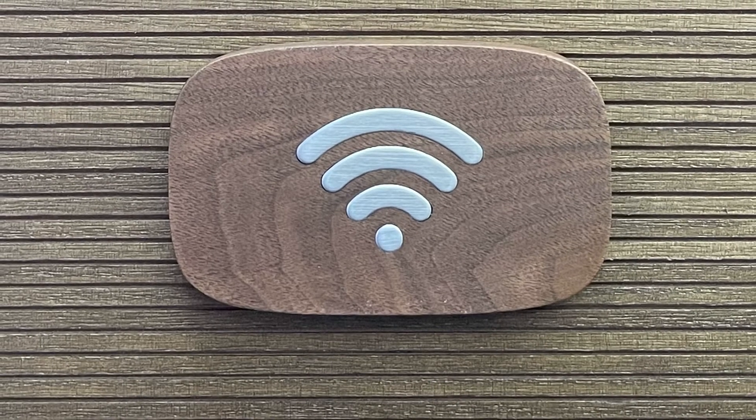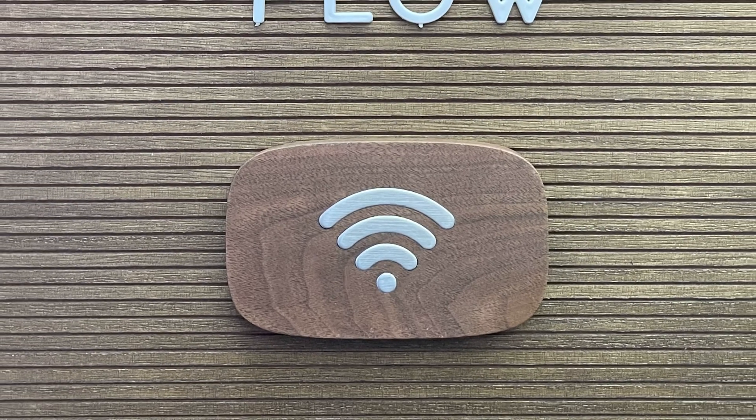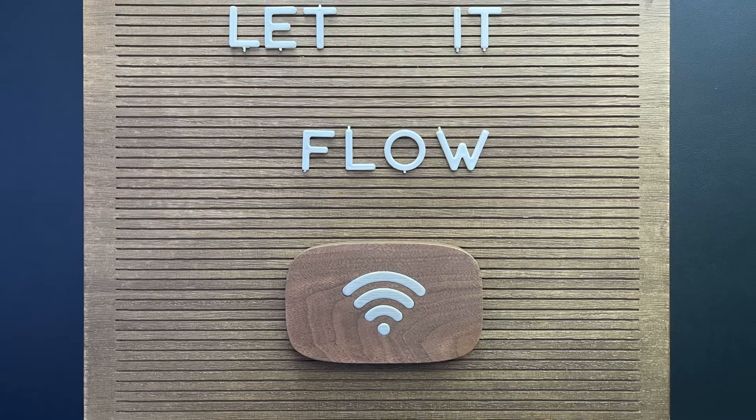I love this device, guys — this is really cool. If you're a business owner, have a small business or a restaurant, or just want something cool and attractive to share your Wi-Fi network when people come over, I think this is great for you. You should definitely take the time to look into it. Appreciate everybody watching this video, stay tuned for the next one, and until then stay safe — peace.